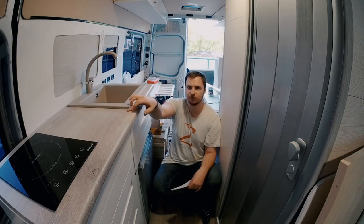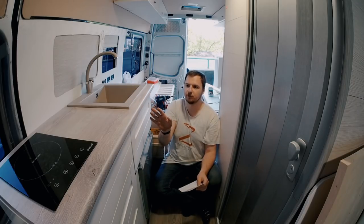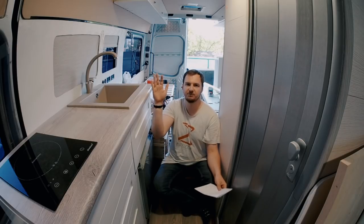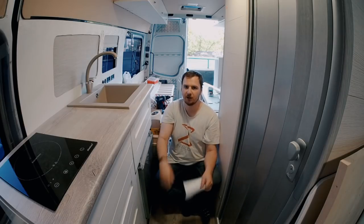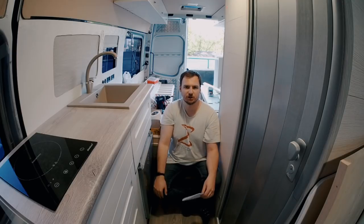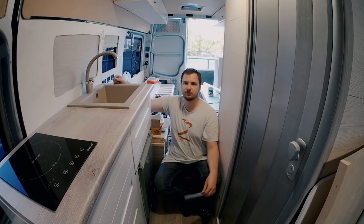The countertop was about $50. This piece is about $15, but I had to buy the full three-meter piece and pay for all of it since I couldn't buy just a small section by my measurements. The backsplash was about $50 as well, and again I had to buy the full three-meter piece because they don't sell it any other way.